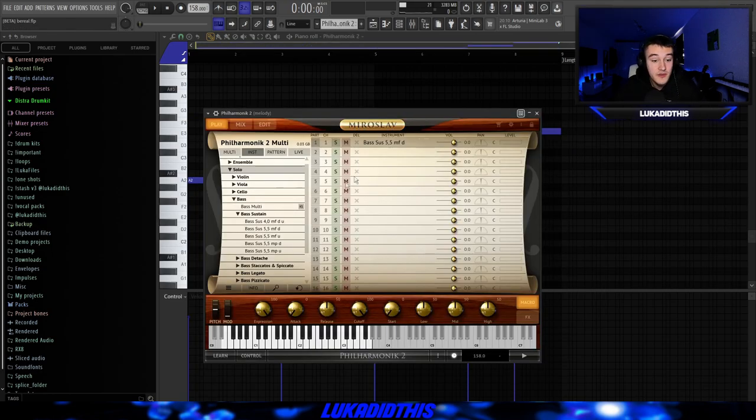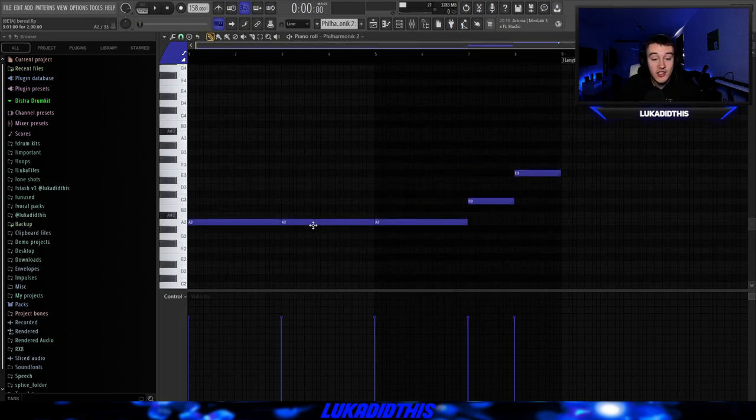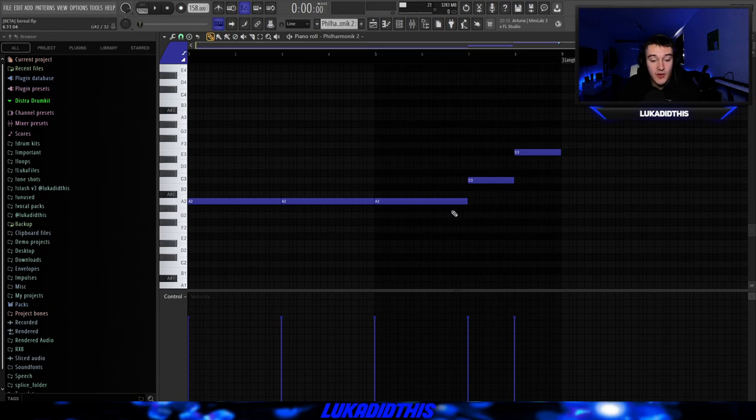For the next thing, I used Myroslav Vilharmonic for the bass, and I used this bass sustain preset. I just laid down this simple bass line — it just follows the root notes from the violin pattern, besides at the end, because I wanted the bass line to have a little bit of a switch-up.